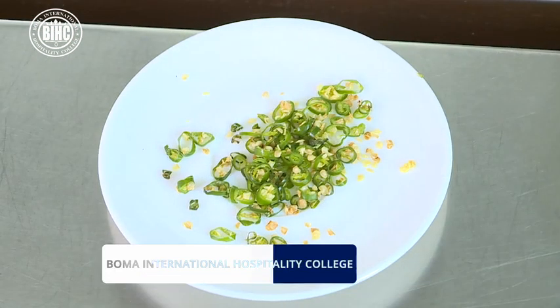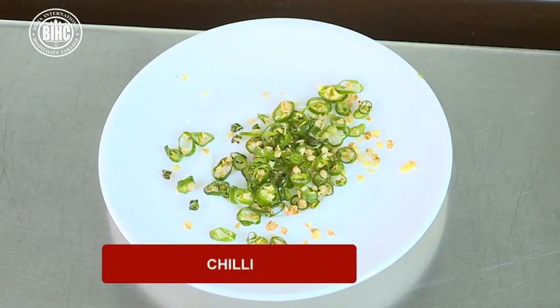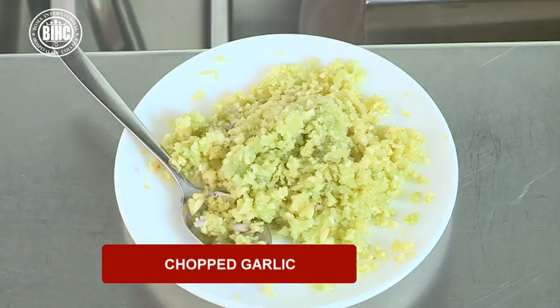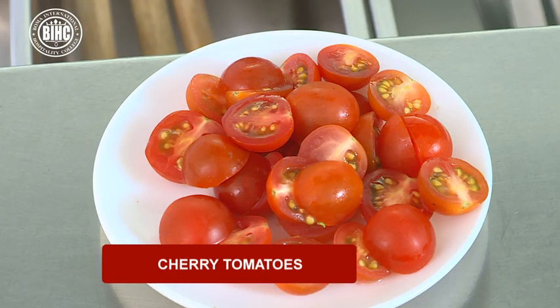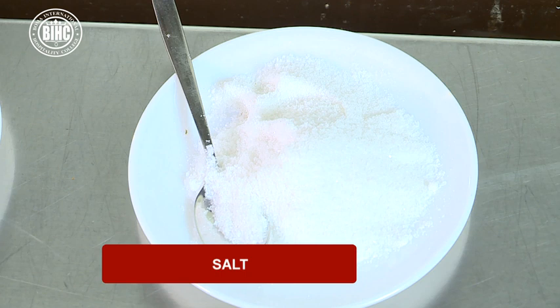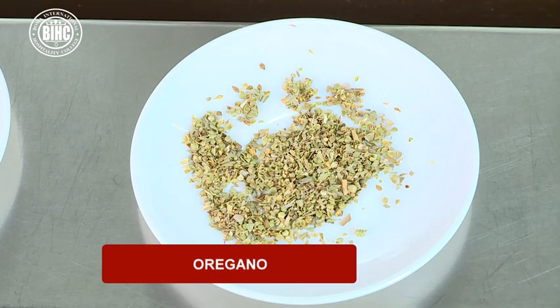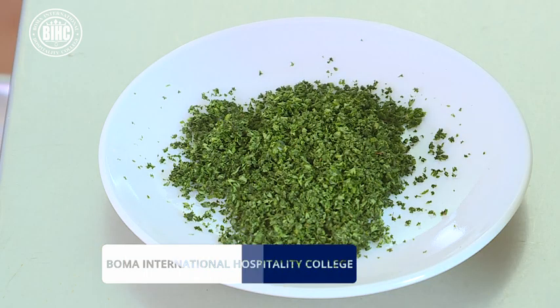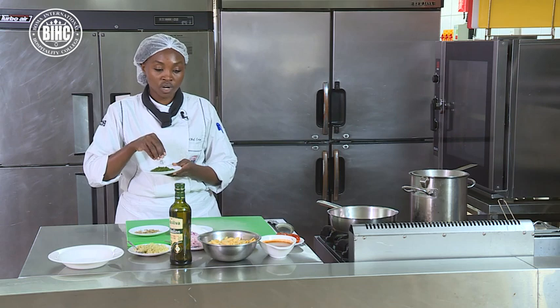Arabiata is a bit spicy, so we have chilies. I have my chilies, my chopped onion, and my chopped garlic. I needed to put a bit of cherry tomatoes so that I can just give it a kick. And I have a basic tomato sauce, normal salt, a bit of oregano to spice it a bit. And I have parsley that has been chopped finely and dried up — this I'm going to use for garnish.